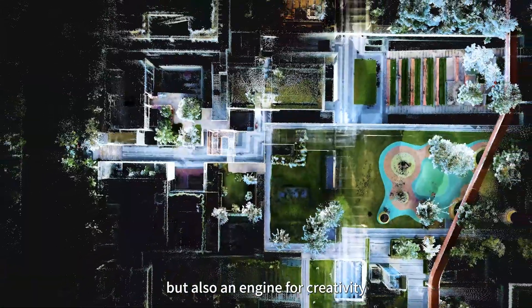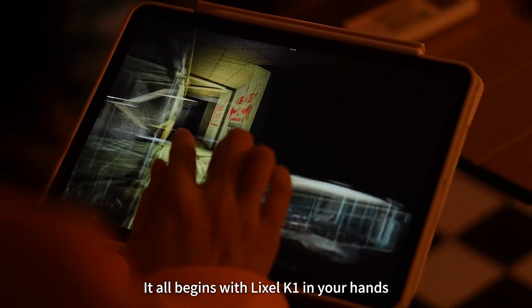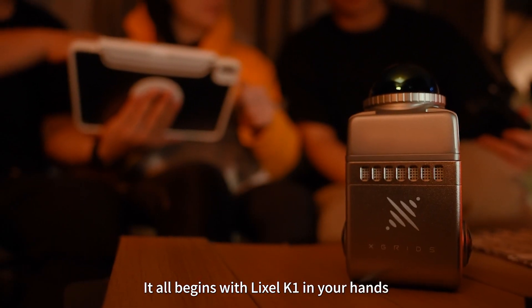It's not only a tool for productivity, but also an engine for creativity. It all begins with Leicasol K1.